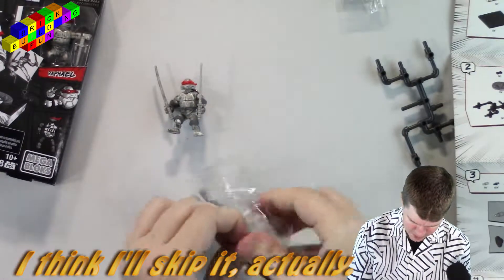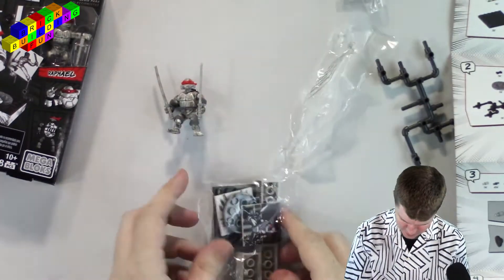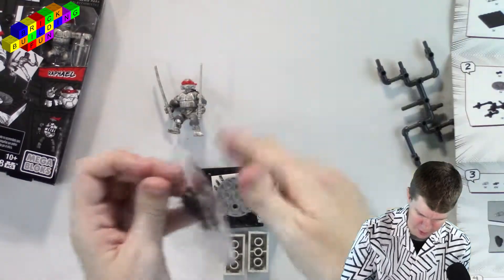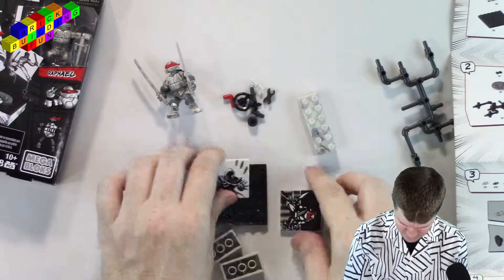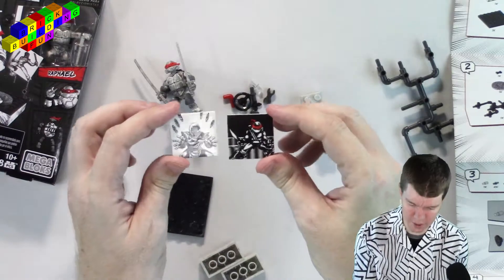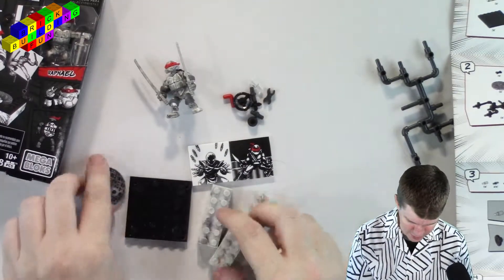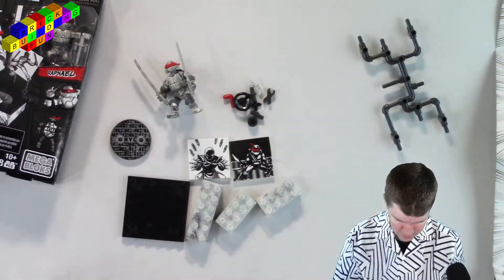So let's open this up. Oh, there we go. That one might have been perforated somewhere too — I just may have unnecessarily used my teeth. So there we go. We got a ninja guy throwing some ninja stars, and Leonardo here in all of his red glory. We got some Mega Constructs bricks and a manhole cover.